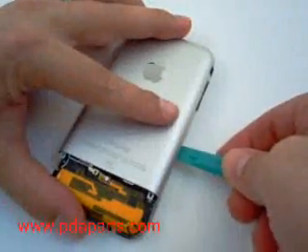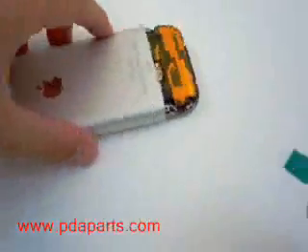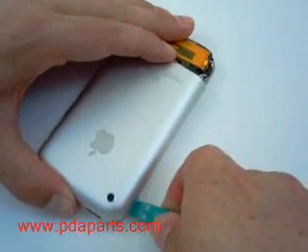Using a case opener tool, run it along the edge of both sides of the case to loosen the back case from the frame. Do this very carefully, as the back case can bend very easily.